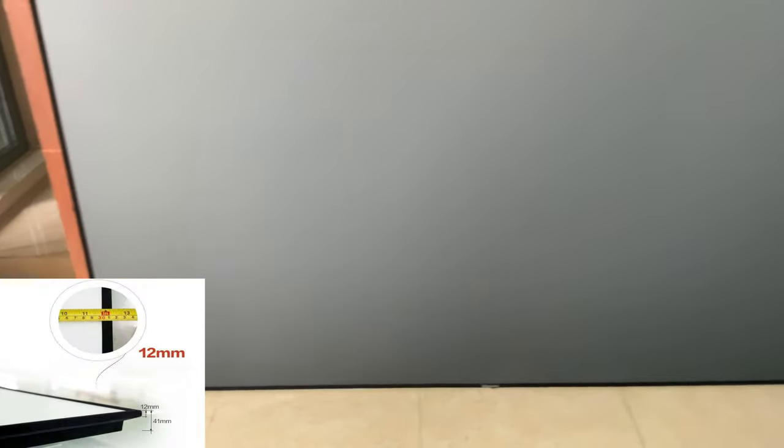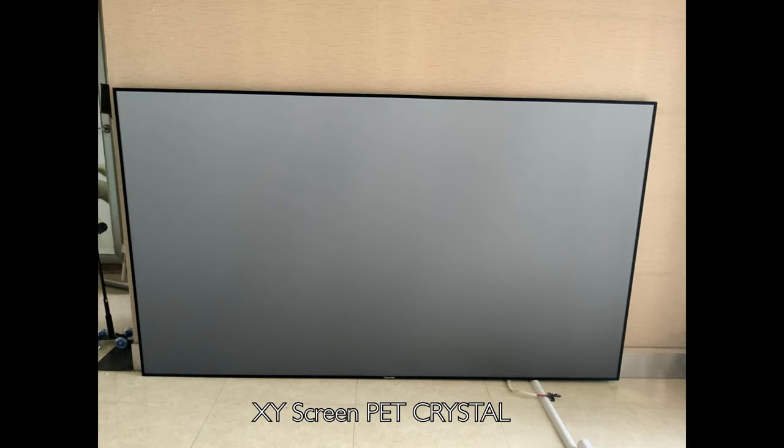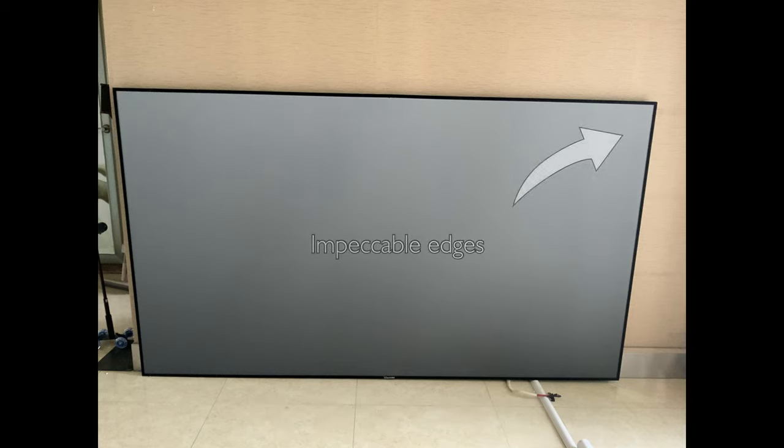I personally like the velvet surface all around the screen frame. After finishing assembling the screen, you will see that the fabric goes very well with the frame, and the result is impeccable.